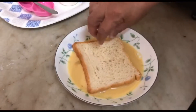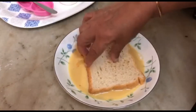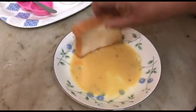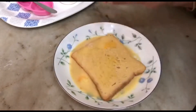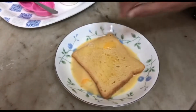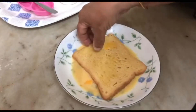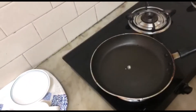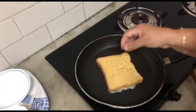Add it, then let it sit for 1 hour. Now put it in this pot.